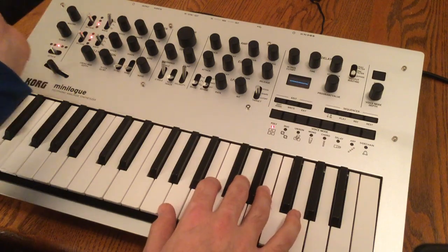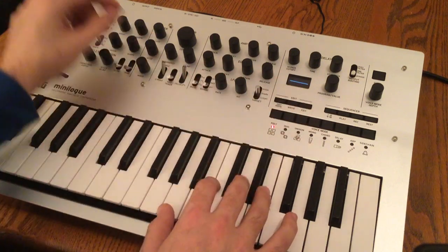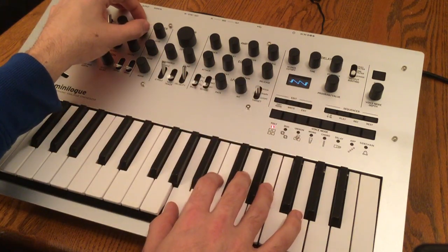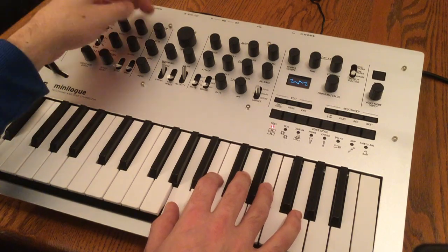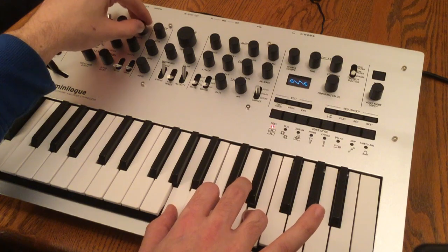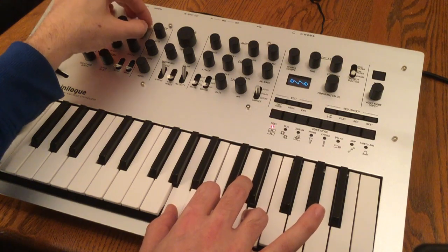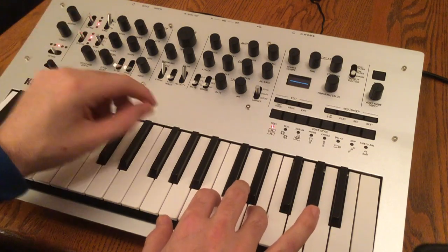When you turn the shape knob all the way to the left there's no wave shaping going on at all. And then as you turn the knob you'll see what happens on the oscilloscope. That's very cool.